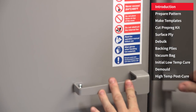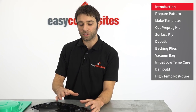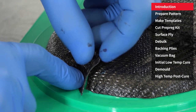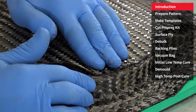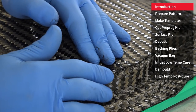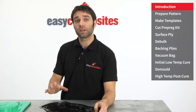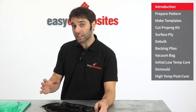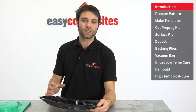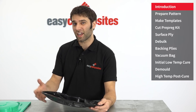In many ways handling prepregs can be much easier than working with wet resins, especially on complex forms. The process has no smell, it's very clean, and in most cases it's quicker due to the fact that the material is laid up all in one go. But the main advantage to prepreg moulds is the ease with which you can reliably produce accurate moulds that are stable at high temperature, especially if you choose carbon fibre as a reinforcement. This is the reason why prepreg moulds have become the industry standard in both aerospace and F1.